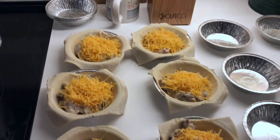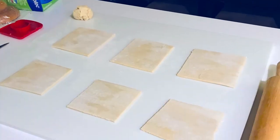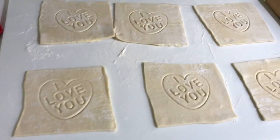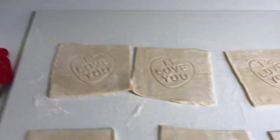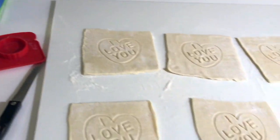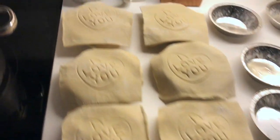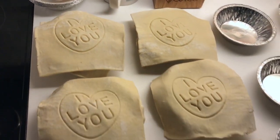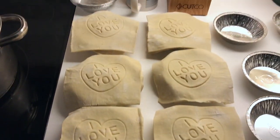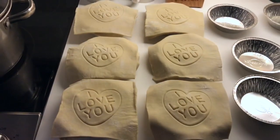Now I'm going to make the lids for them. Here you are, the lids are cut out, they're rolled, and I'll put the pastry milk wash on. Now we're going to cap the pies — there they are, they're all capped, all six of them. The next step is I'm going to crimp them and seal them on top of the actual pies.